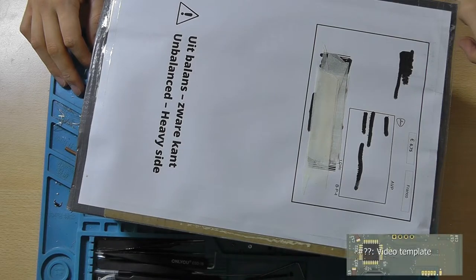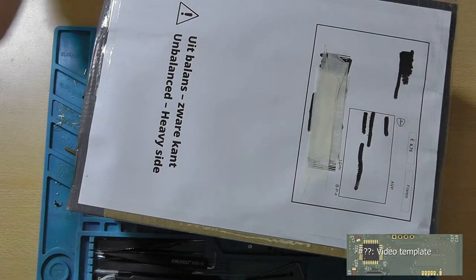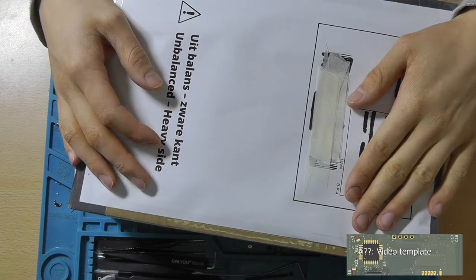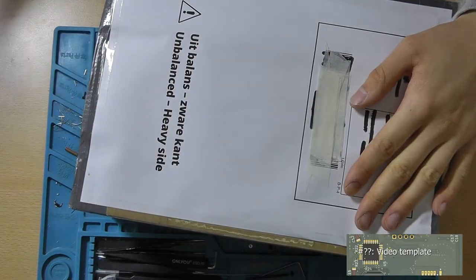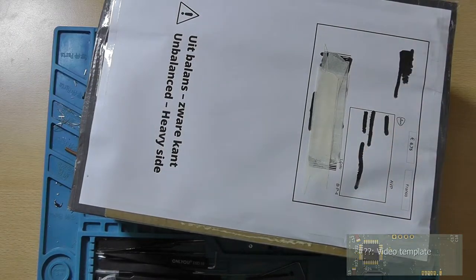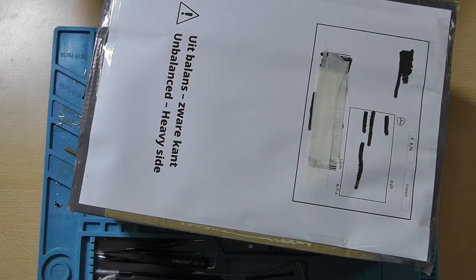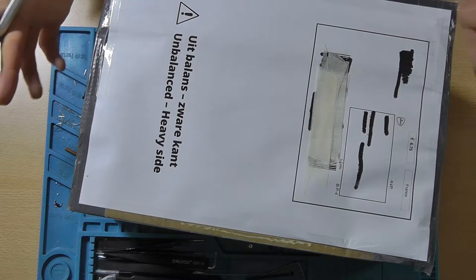Hey guys, this is Terim from Tibbs on the Clonings Lab and welcome back to a new video. In this video we'll be opening this mysterious package. I already know what's in here — it has kindly been sent to me by a great friend of mine who's also a supporter of my channel.